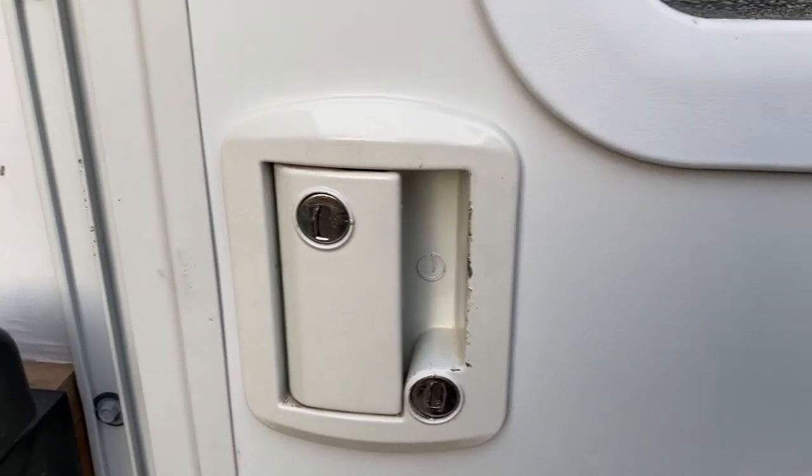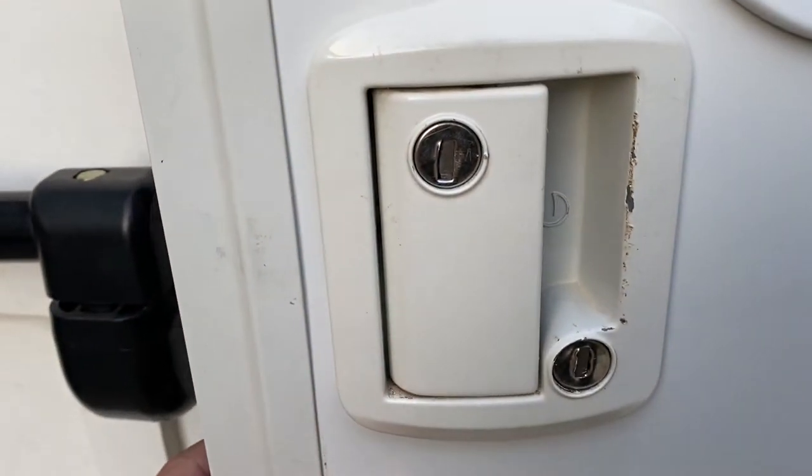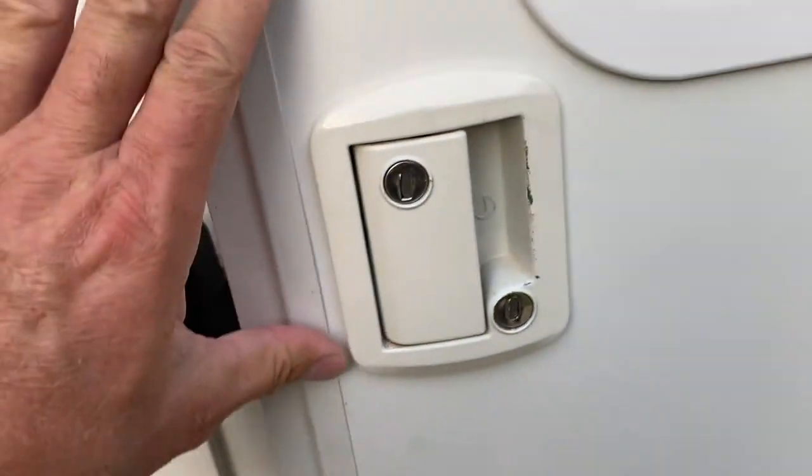You know, if somebody wants to get in they're gonna get in, but at least I'll replace this lock — maybe stop somebody from being tempted to just walk in, especially when we're sleeping.